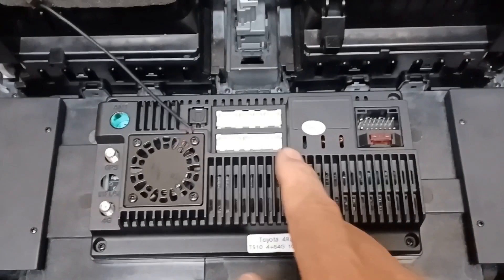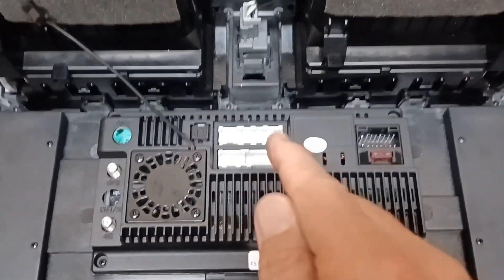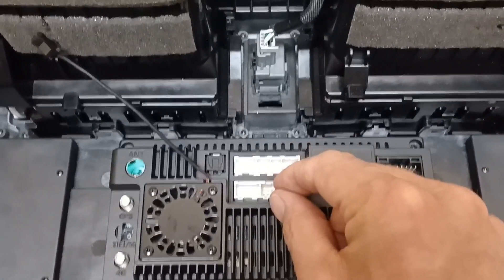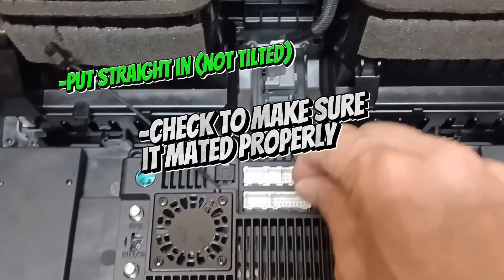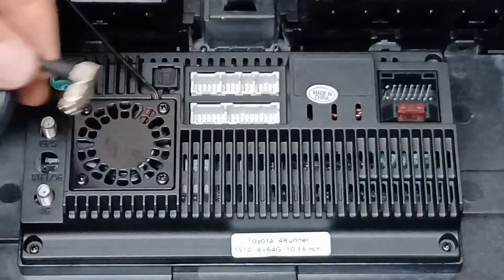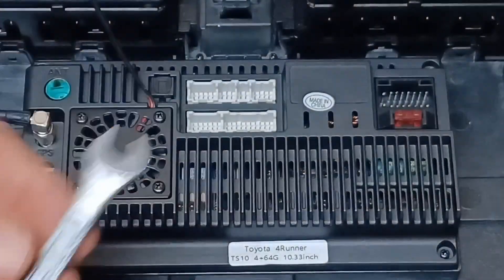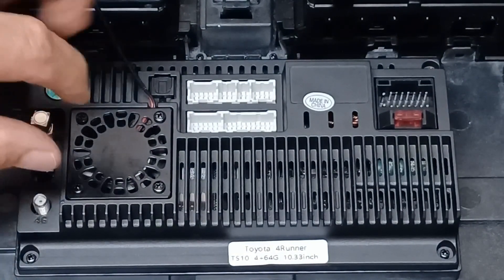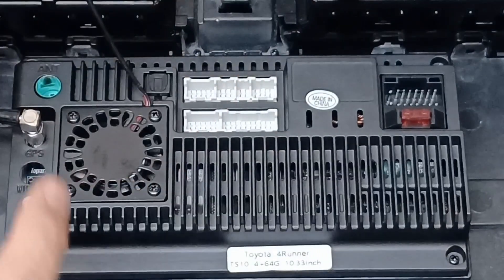Now let's put the harnesses and antennas in. Remember, if you don't need anything, push it off to the side — don't plug something in just to have it plugged in. When you put something in, follow the golden rule: plug it in and then check it to make sure it popped in and won't pull back out. Start with the GPS antenna — it goes right here and takes an 8-millimeter open-ended wrench to tighten, but don't tighten it just yet. Next is the 4G antenna, which goes right here.